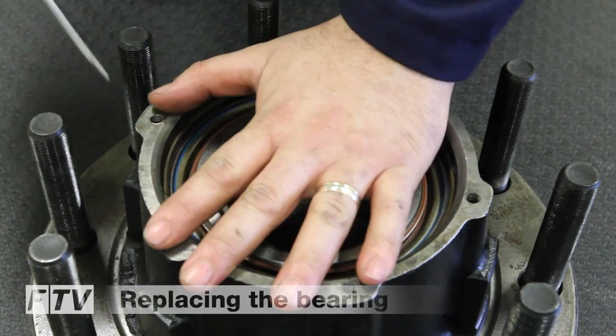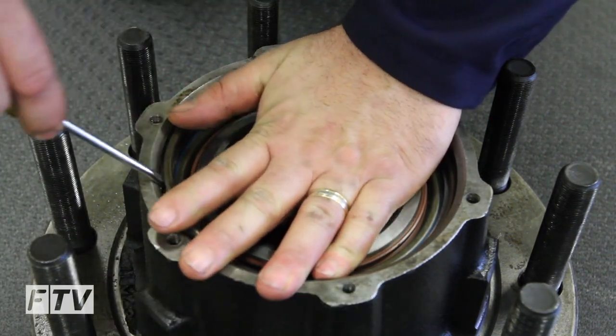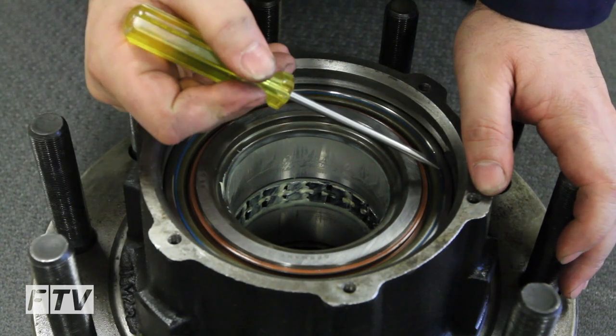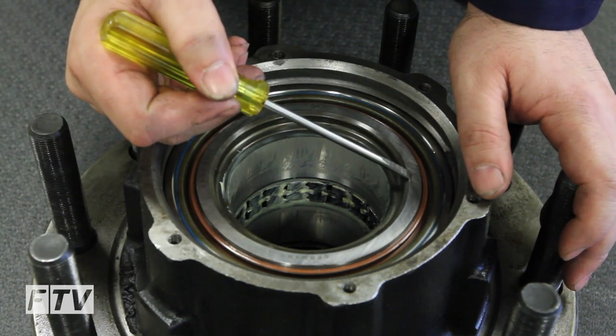When replacing the bearing, remove and replace the snap ring. When installing the new bearing, press on the outer bearing cup — not on the inner bearing cone, as it may damage the bearing.